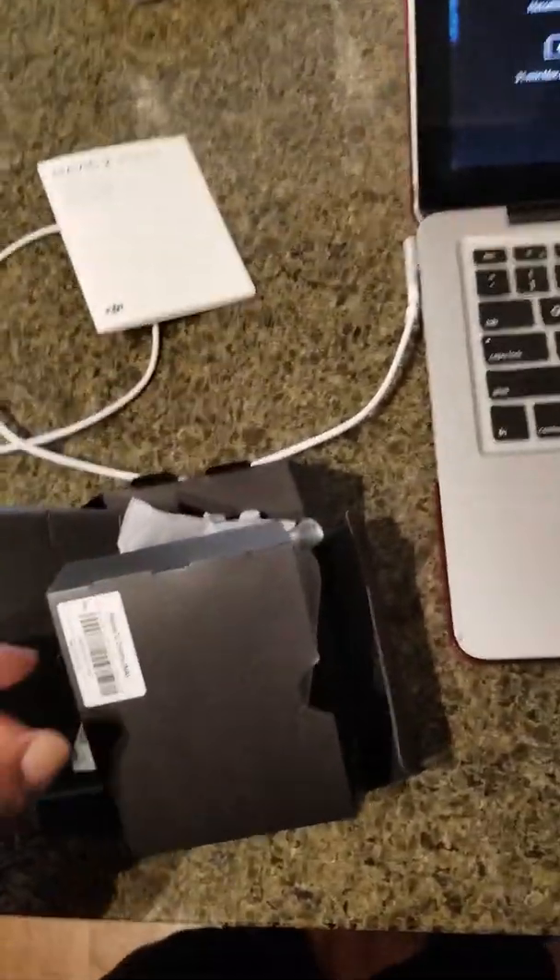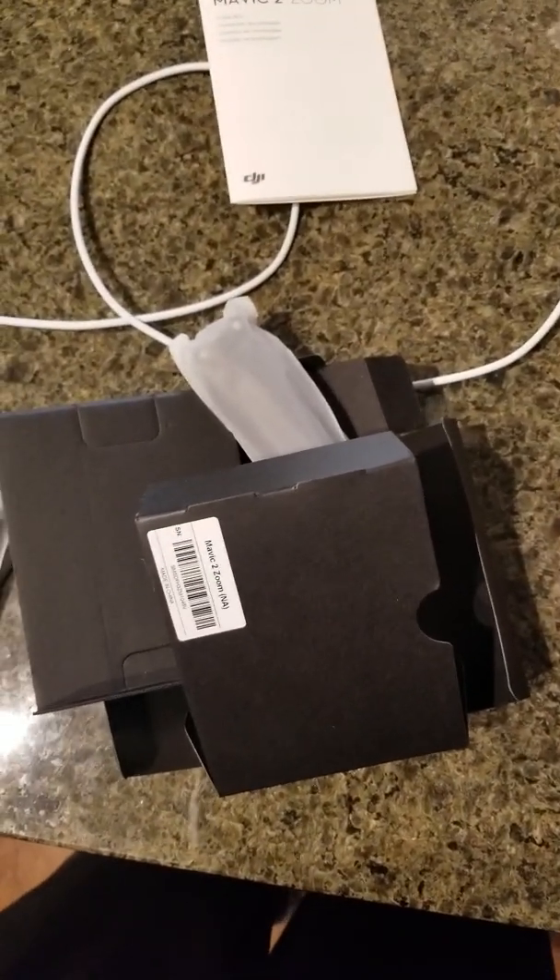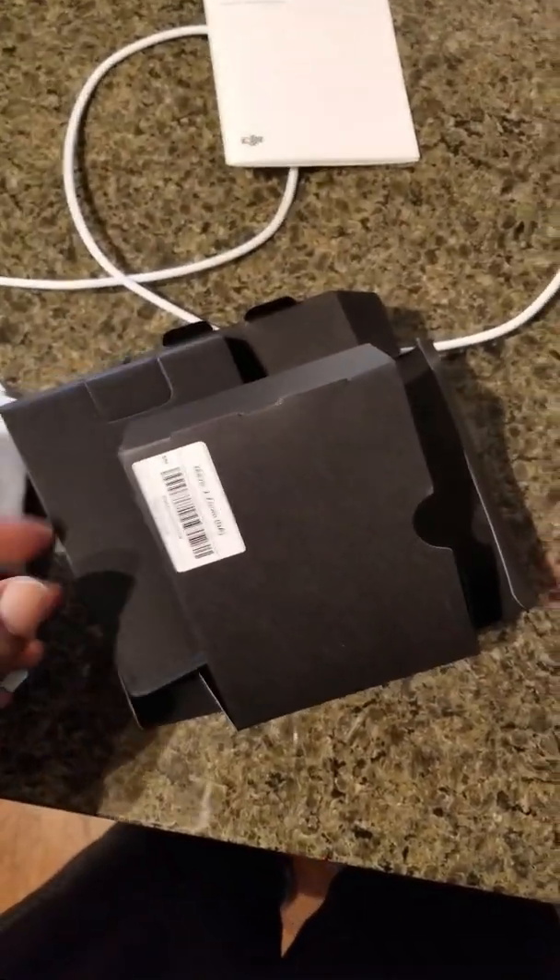I picked it up today. In the box, it comes with four blades and the books that tell you everything.